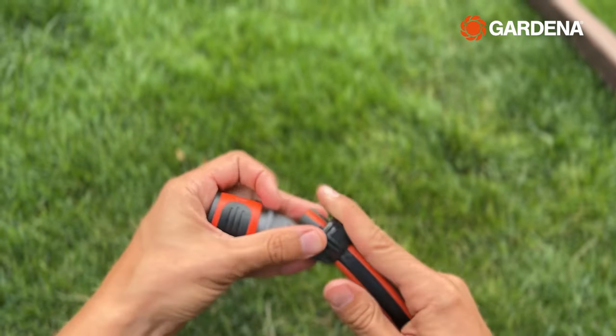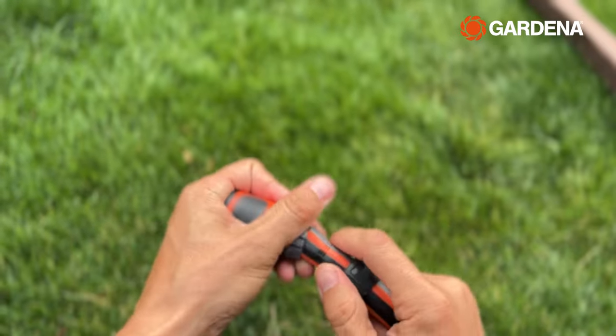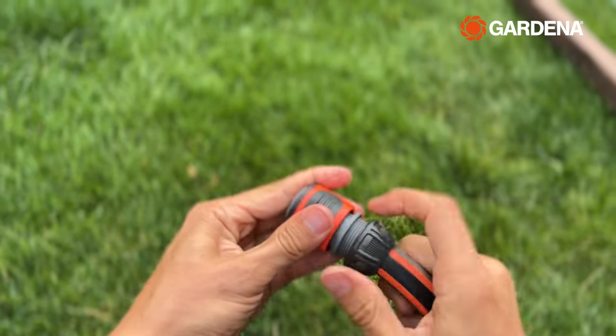By the way, if your Gardena connectors come off the end of your hose, it's not broken. Just slide it back on and tighten the collar for a snug fit.